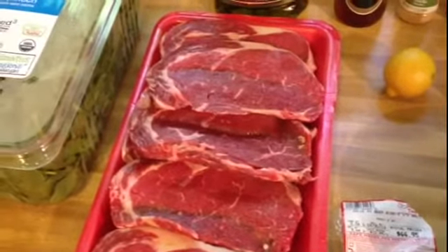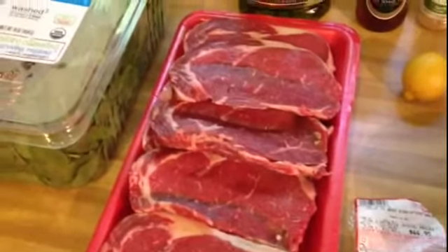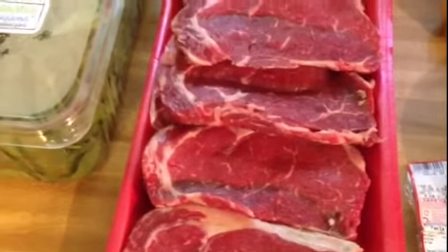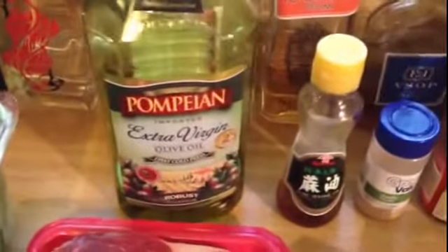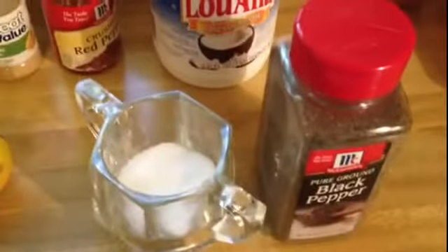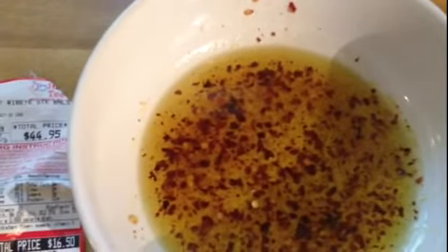Welcome back to another episode of the Ninja Manatee Cooking Show. Today will be a quick and easy one — we are going to make some steak. I have some boneless ribeyes here and some baby spinach. My ingredients are olive oil, sesame oil, garlic powder, crushed red pepper, some coconut oil, salt and pepper, and lemon. I already have in this bowl some of the olive oil, sesame oil, garlic powder, crushed red pepper, and some salt mixed together.